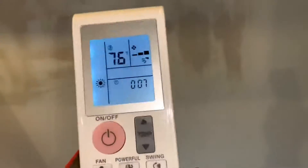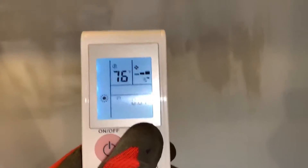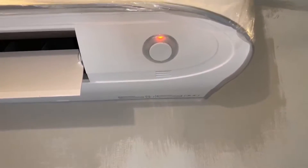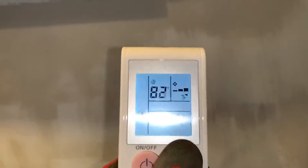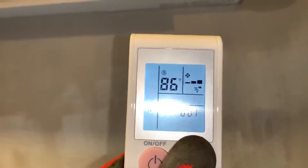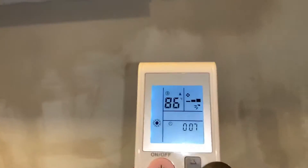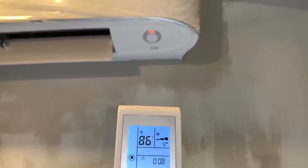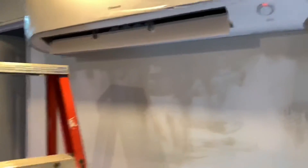Heating — voila! And raise my set point all the way up. You see the light changes as well — as the heating changes to amber. Raise it up — maximum heat, 86 degrees. There you go. And whenever it receives the signal, it goes blue. Pretty cool! Alright, let's go see the compressor turning on for the first time.